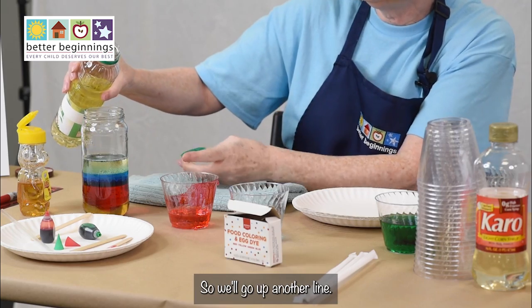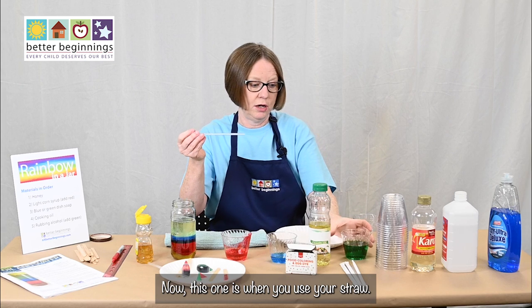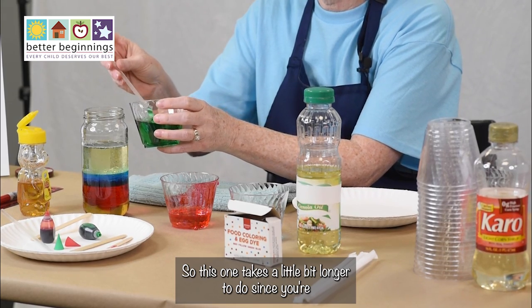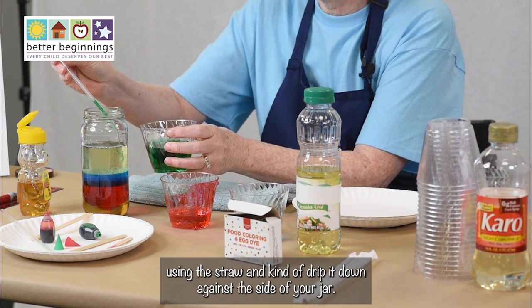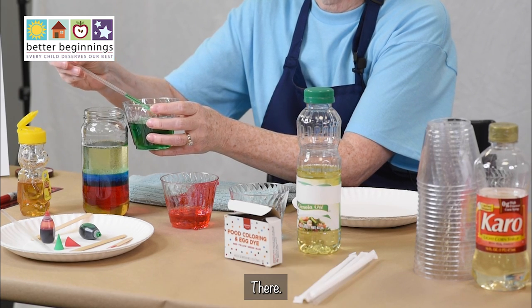For the cooking oil step, we're going to do twice as much as the others, so we'll go up another line. Now for this next one you use your straw — we've got the rubbing alcohol with green food coloring. This one takes a little bit longer since you're dripping it down against the side of your jar using the straw.